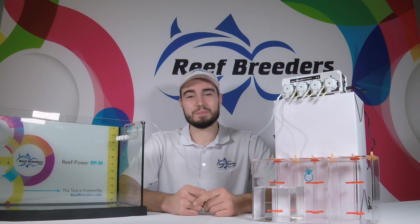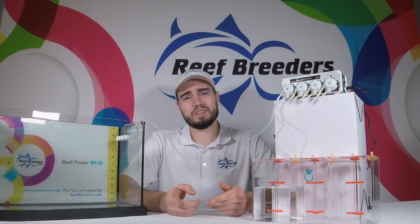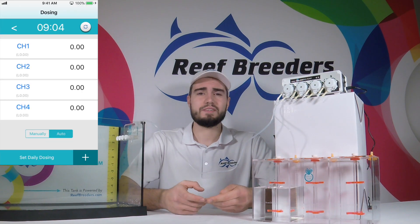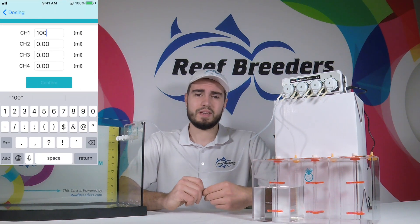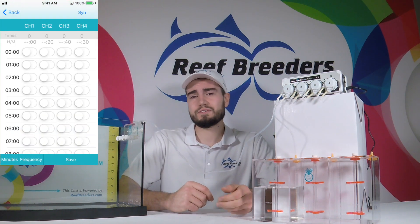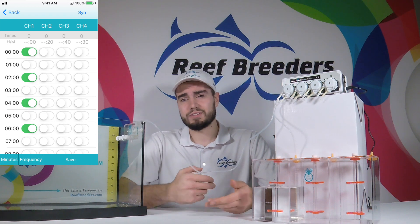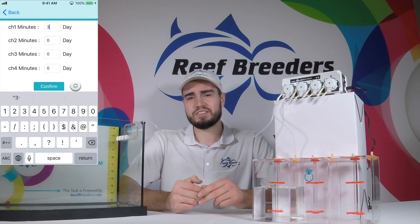Now that your dosing system is calibrated, you can start setting up your daily dosing programs — we go over this in another guide video which shows you in detail how to work through the app and set up the different modes. To summarize, you set a daily dosage of, for example, 100 milliliters, and then set your pump to dose at certain hour intervals — up to 24 times per day or as little as once per day. You could also set your dosing pump to dose every other day, every second day, or just once a month. It's a fairly versatile and customizable system.